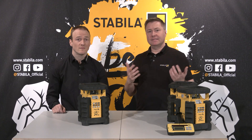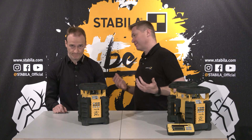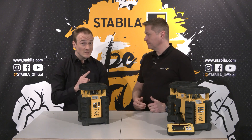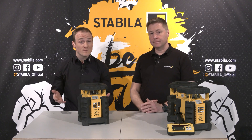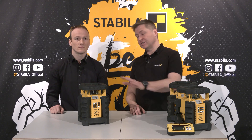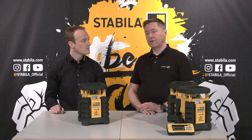As it is often the case with good tools, buying cheap is buying twice or three times or even more. The price must always be seen in relation to what you get for it and how efficiently you can work with it. This means that a more expensive device can pay for itself very quickly. I'm convinced that anyone who works with the laser will attest to this model's top price-performance ratio.